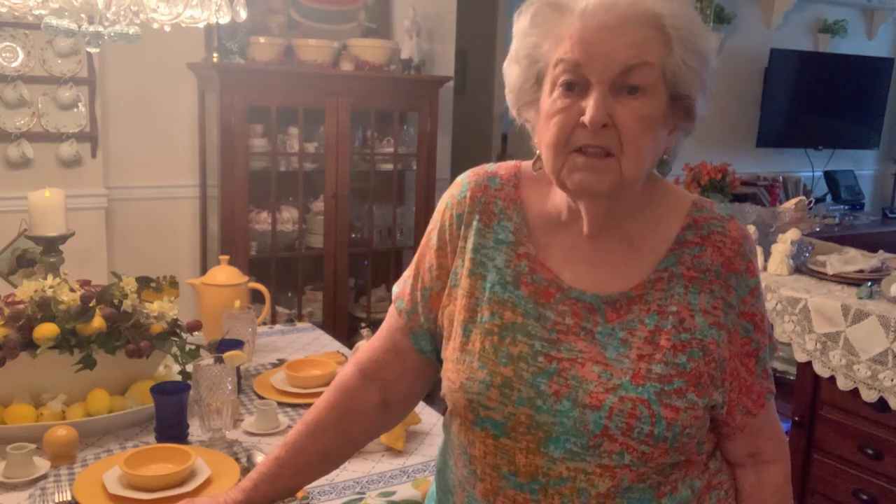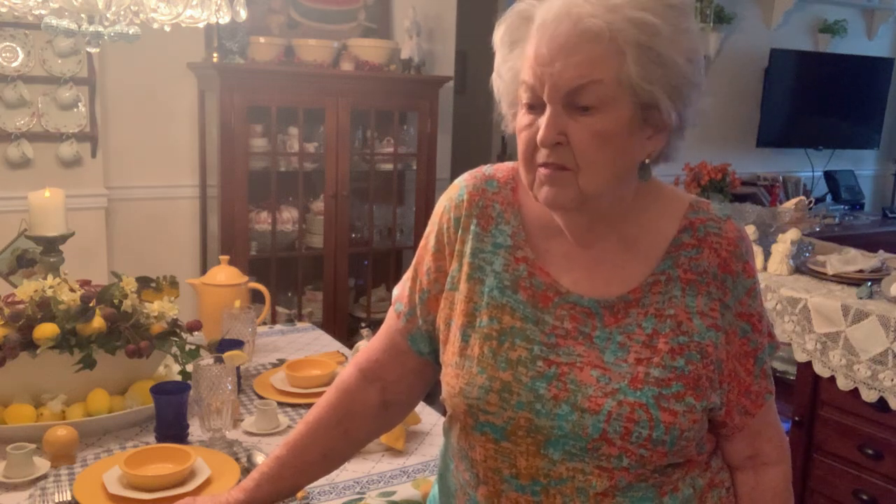As long as you've got a tablecloth on it, you can dress it up or dress it down. You can make it look country, and I love country. There's just something about the down-home way — I think it takes me back to my childhood and the way my mother lived, her parents and family living in the country.